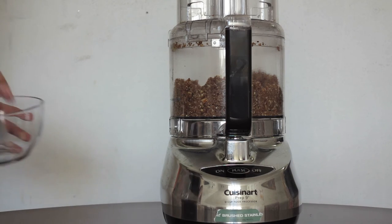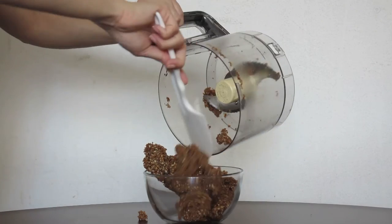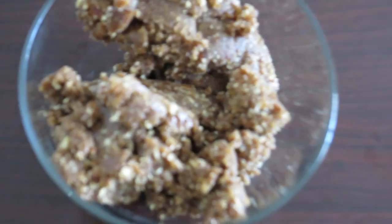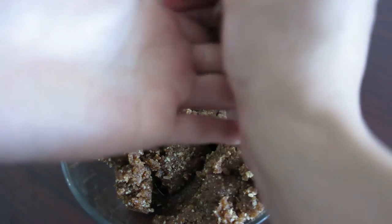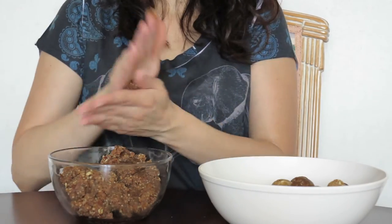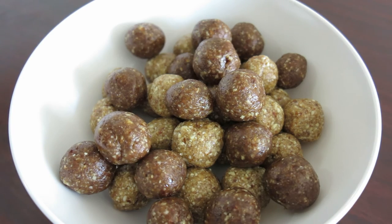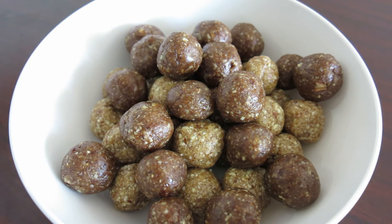Now that it's ready, we're going to place it in a bowl. This is how it looks — very similar to the previous one. With this mixture we're going to turn it into little balls as well. Here they are — they look like meatballs, right? But I promise you they are so, so delicious. If you like, you can put shredded coconut on top.